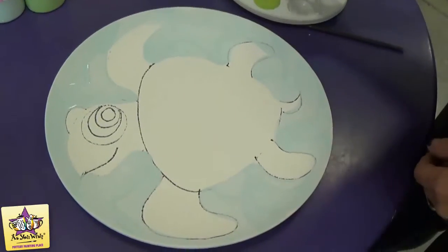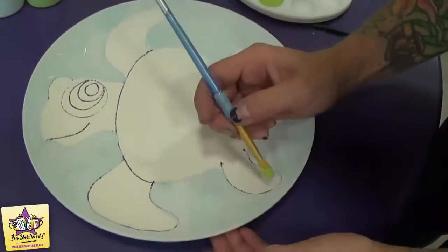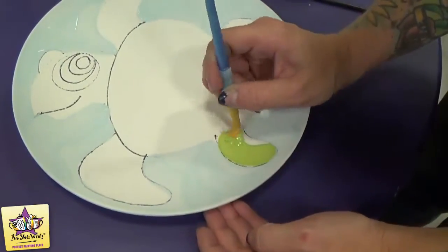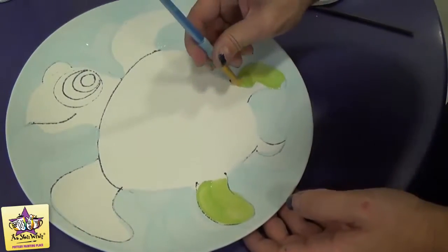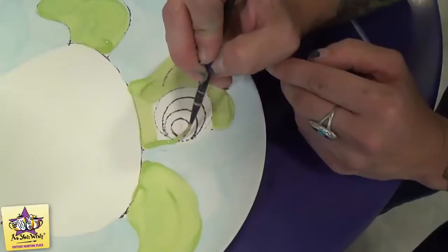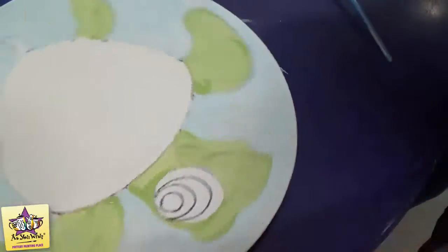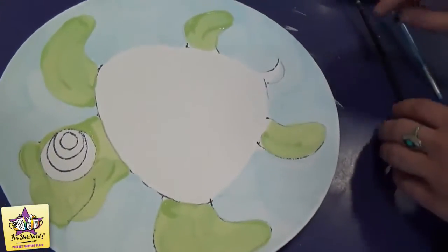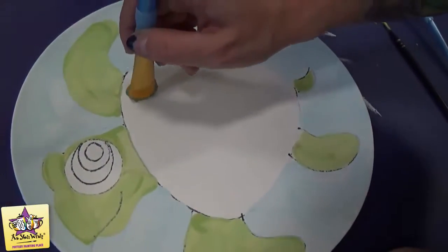Then we'll take our lighter green and paint in the head and the arms and legs of the sea turtle — just one coat of green on all those areas. And then with the dark green, we'll paint the shell. Again, this will just be one coat.